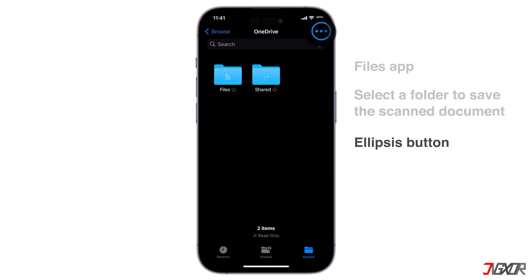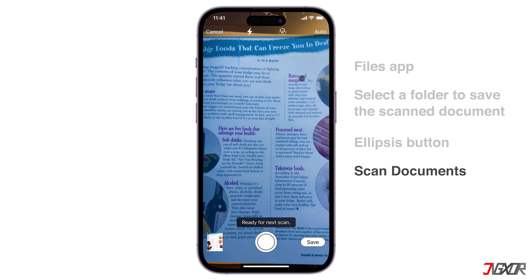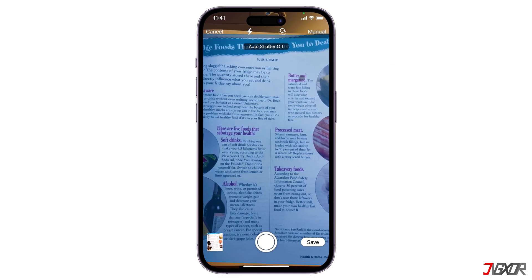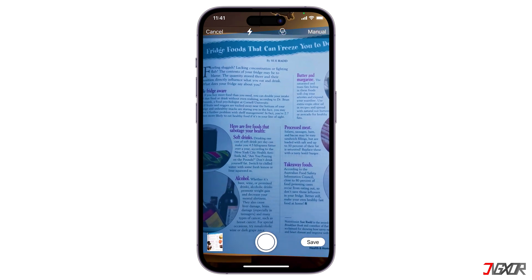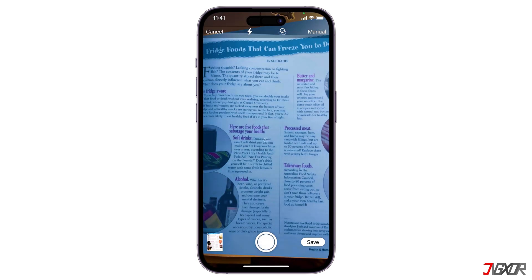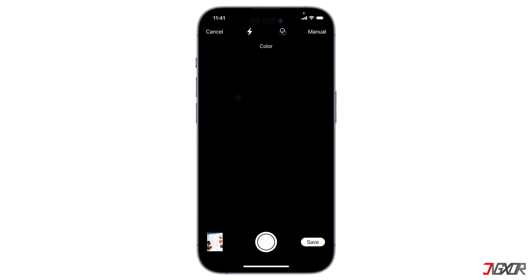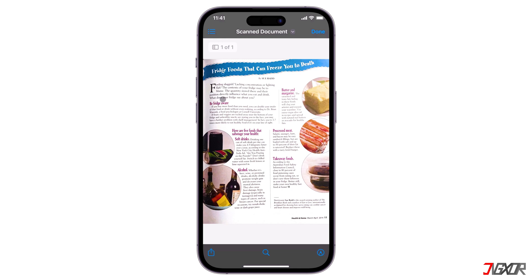Next, tap the ellipsis button located in the top right corner of the screen. From the pop-up menu, select Scan Documents. Once opened, it is on default Auto mode. Tap the button that says Auto to switch it to manual mode. Point your iPhone or iPad's camera towards the document you want to scan. Place it on a flat, contrasting surface. Also, the light should be good, as it works the same as in the Notes app. After capturing the scan, drag the corners of the box to adjust it to the edges of your document. When satisfied, tap Keep Scan. Once done, tap Save in the bottom right. After scanning a document, the Files app automatically saves it as a PDF.